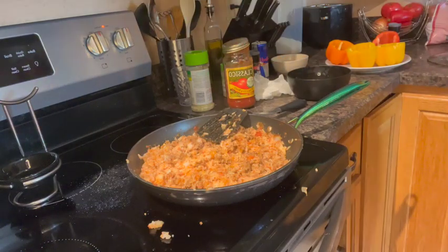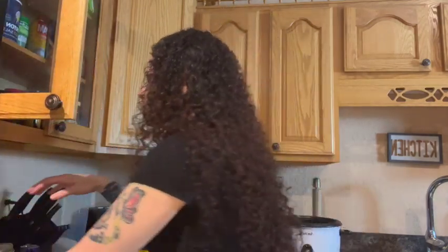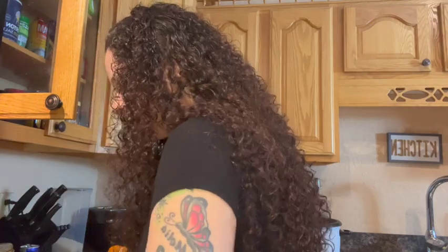Always want to taste to see if it tastes good. Let's see if it's any good — got to blow it first. Definitely need some more seasoning, so we're going to add a little bit more seasoning to this.